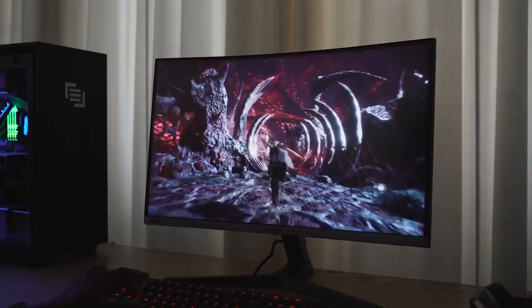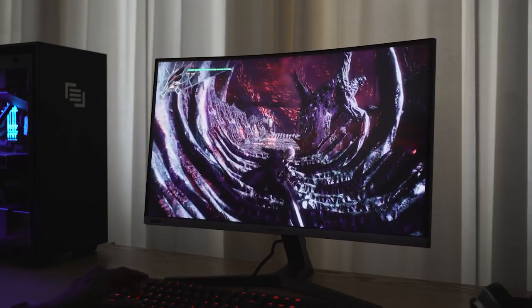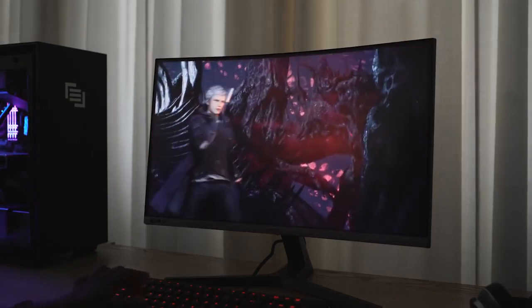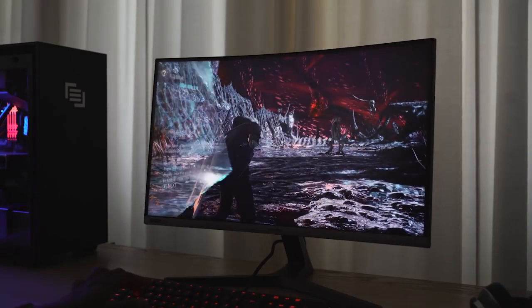The aspect ratio is 16:9. As mentioned, it's 27 inches. The name is C27 — I don't know what they did — RG50. Seriously Samsung, please stop naming your monitors weird. Anyway, this thing is really nice; I got to spend some time with it.